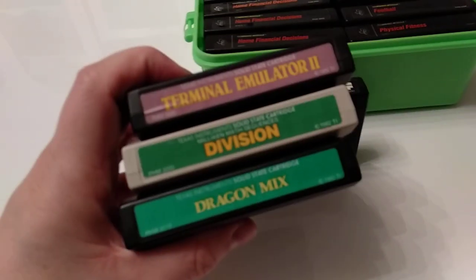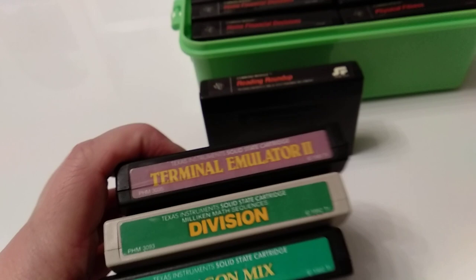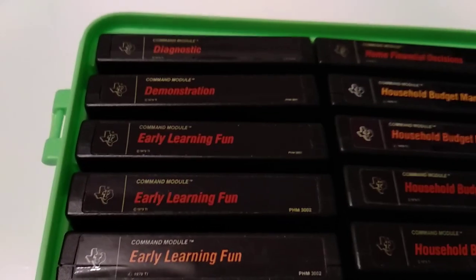We are not talking about cartridges like these. These are known as other cartridges — I don't have a complete set of them yet. We will concentrate on the classic label ones that were released in America.